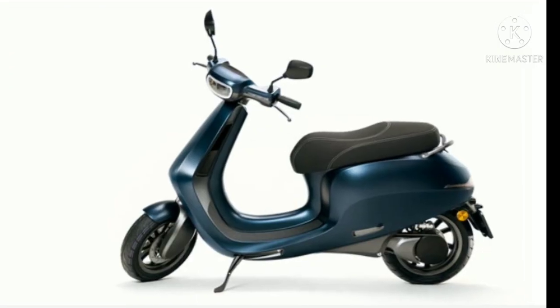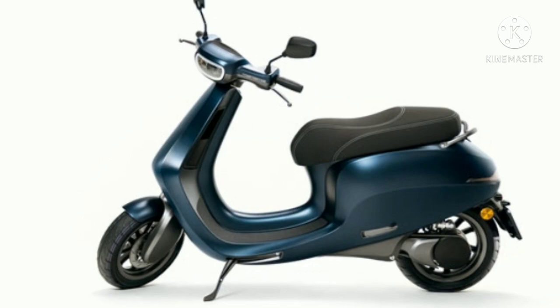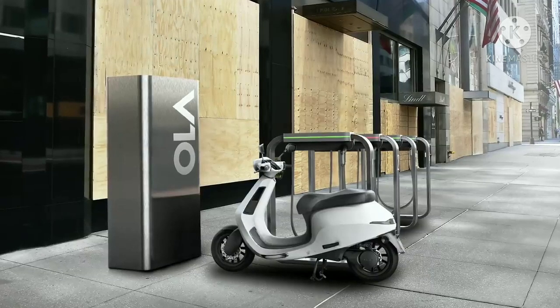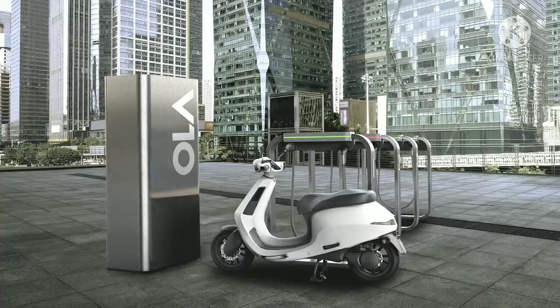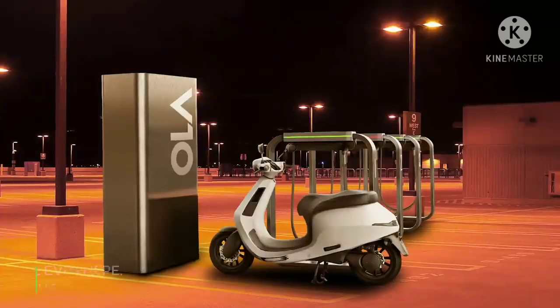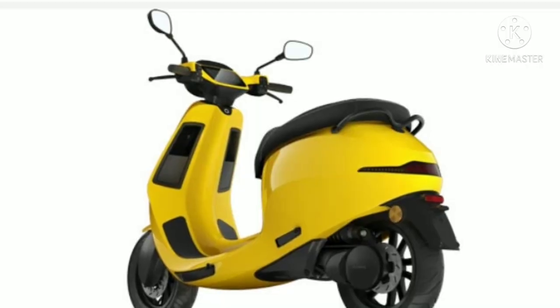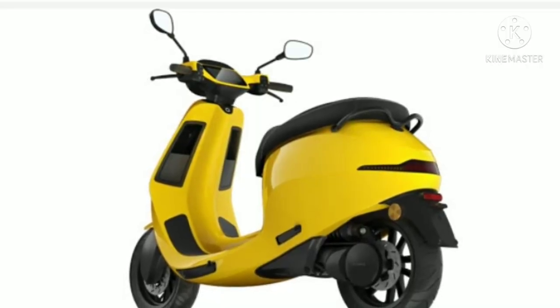The international-spec Etergo App scooter comes with a host of features along with a strong-performing electric powertrain, with a claimed range of 240 km on a single charge. However, Ola Electric could make a few changes and updates to the Etergo electric scooter, making it more suitable for Indian riding conditions. The company could also use slightly different parts, which could help the brand price the electric scooter at a more affordable price tag compared to its competitors.